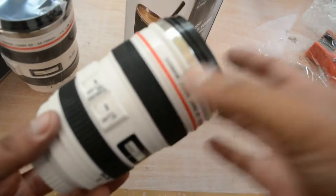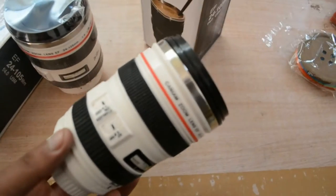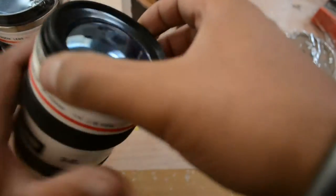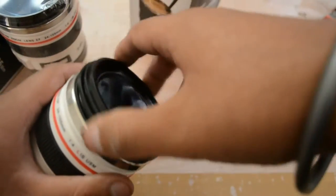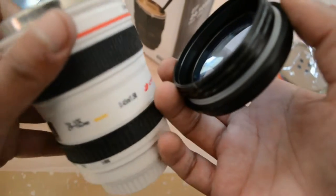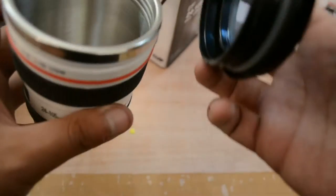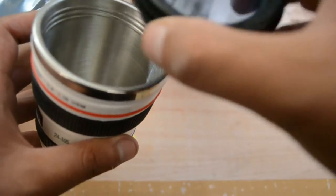This cup would make an ideal gift for professional photographers and photography enthusiasts, who are sure to love having their own camera lens cup. This cup isn't just for photographers though — even non-photographers will love the clever and detailed design of this highly functional cup.